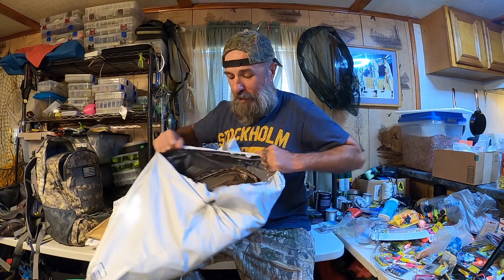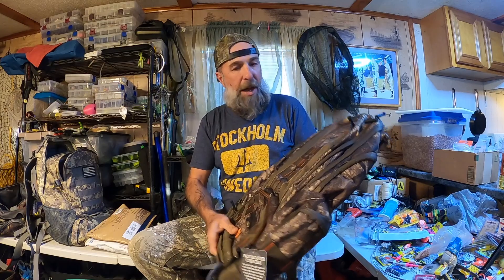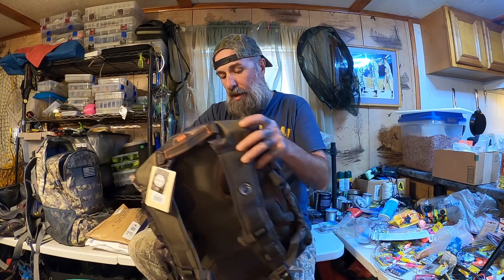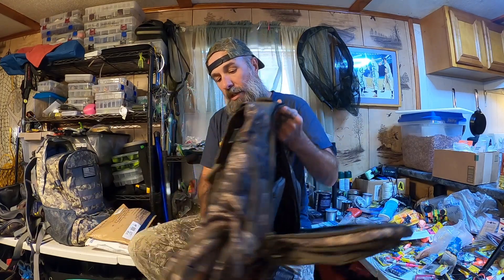This is a sizable package. It's a 41-liter backpack, a day pack actually. I like the one I first got to replace the one I used to have, but I needed one that was just a little bit bigger. I think this is the one right here. I can still use this for a lot of things, but it's not quite big enough for some of the things I do and want to do in the future.